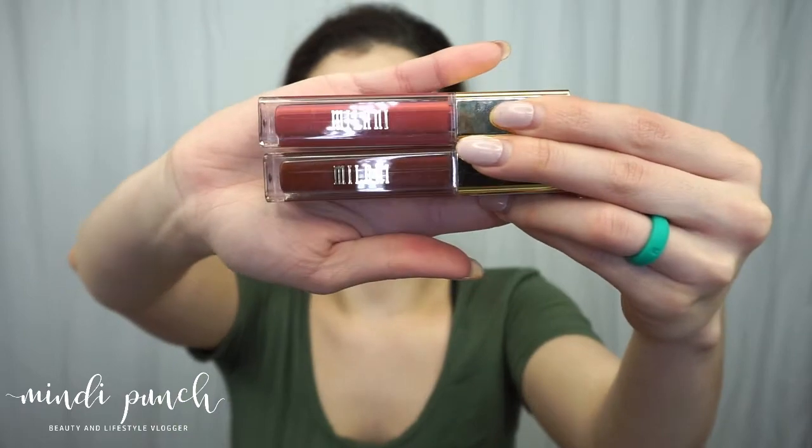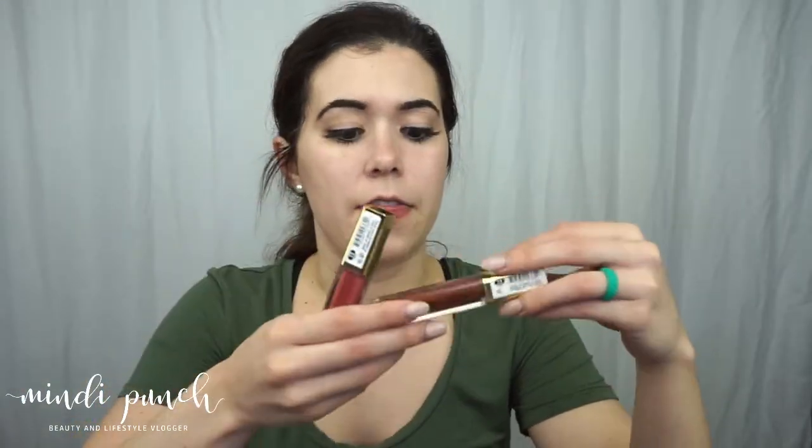Another thing I got from that same package was some new Milani Amore Matte lips. I got two colors that are just regular matte lip colors. One is more of a pinky shade, and the other is more of a burnt orange-brown. This one is called Covet and this one is called Loved.